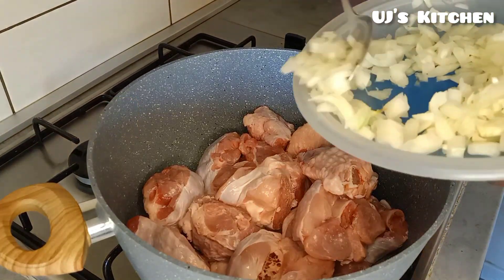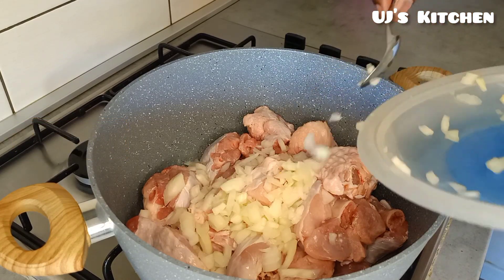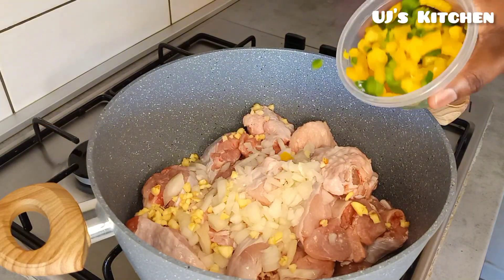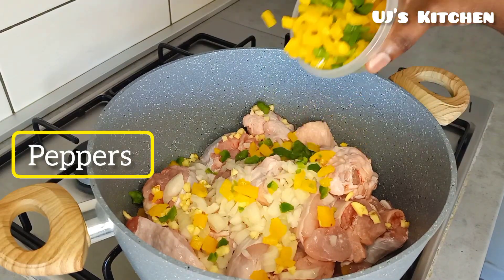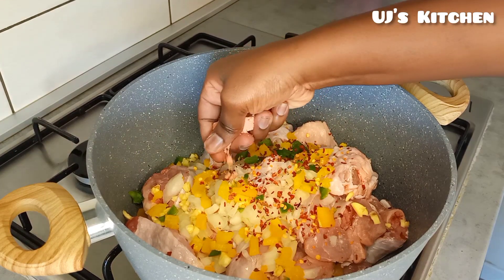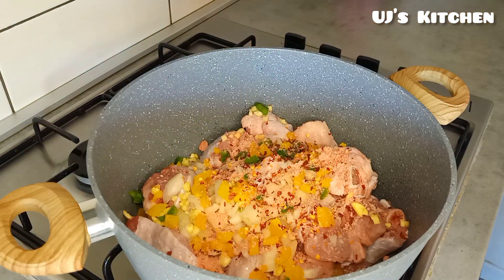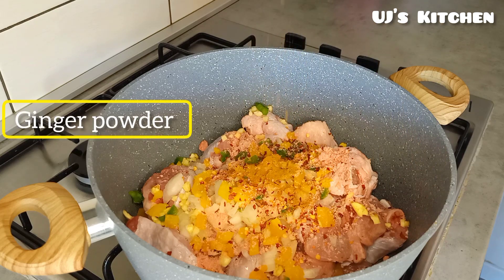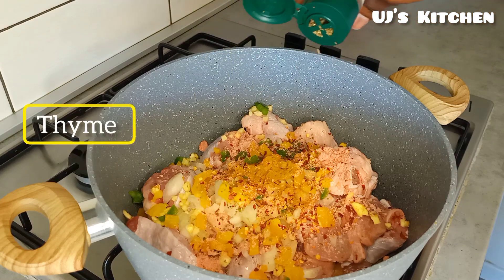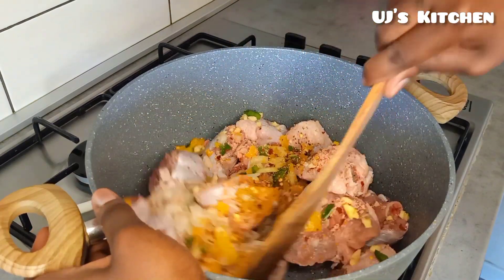Go ahead and season it up with some onion, garlic, some pepper, chili flakes, and seasoning cubes. Add some ginger powder, add in your thyme, and go ahead and stir this up.